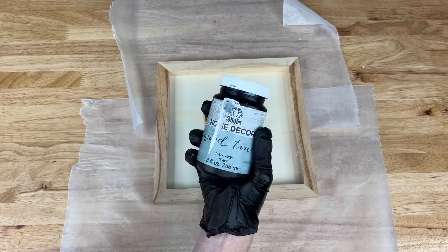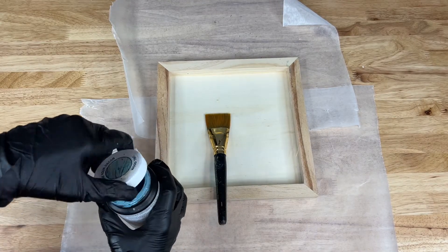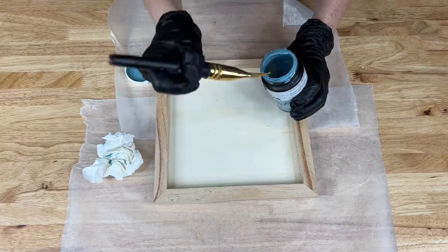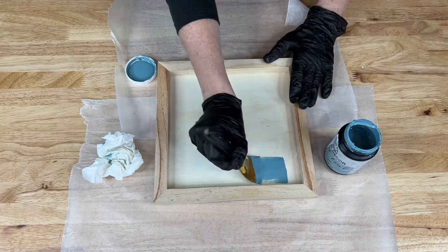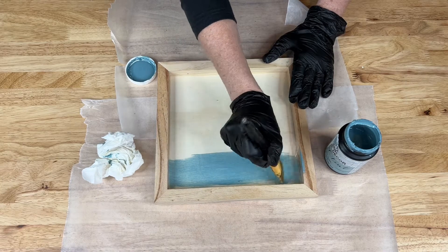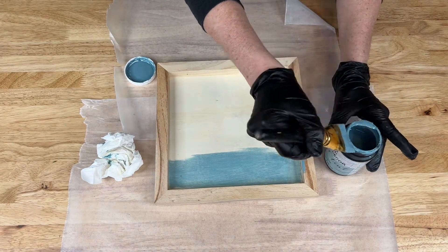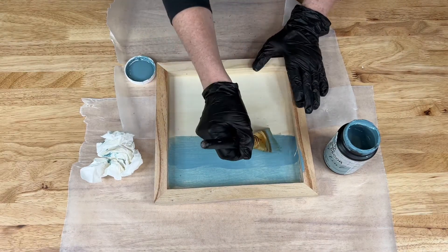I'm going to start by giving it a good shake and then go ahead and get started painting it. I'll dip my brush in and start painting on the cascade. One of the reasons I like this so much is that it is a water-based product, so it goes on nice and easy and then it dries up.